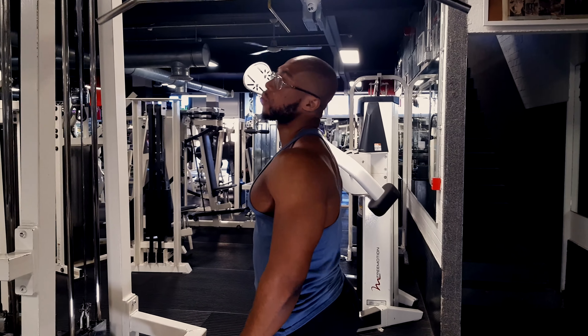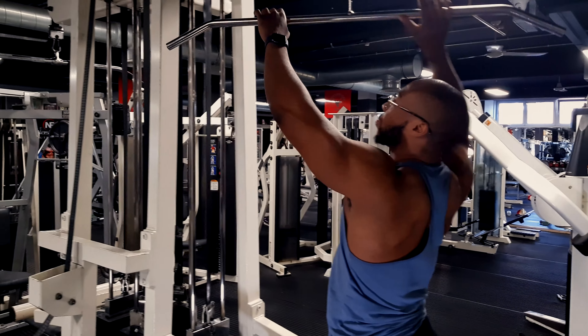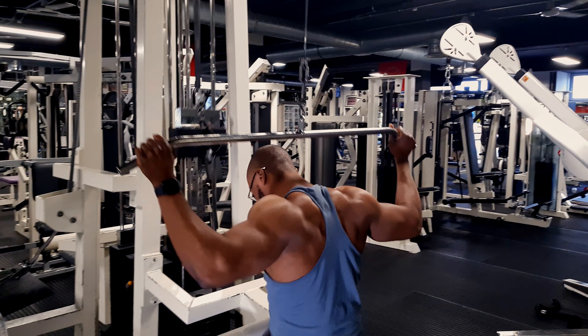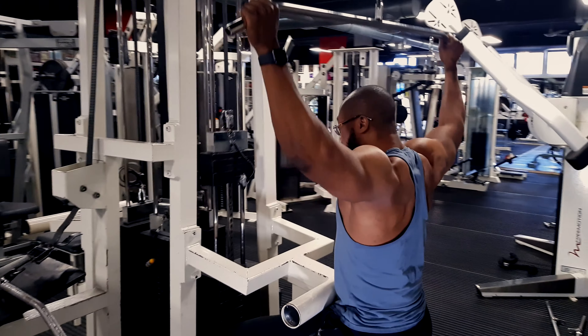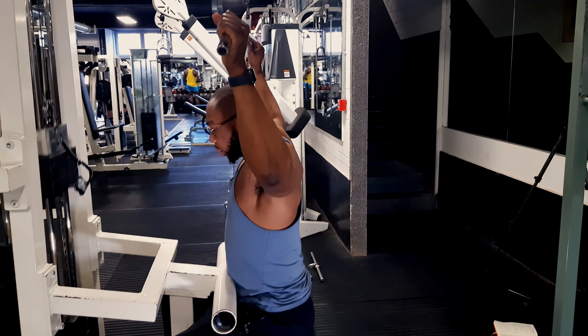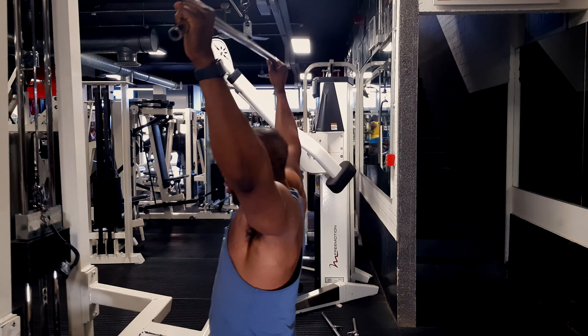So that was one mistake you can make. Josh, demonstrate another technique that people do which perhaps isn't the best. Okay, so that's the behind the neck lat pulldown. Mechanically it doesn't give you an advantage, and it looks kind of unnatural and ugly — you probably shouldn't bother doing it.